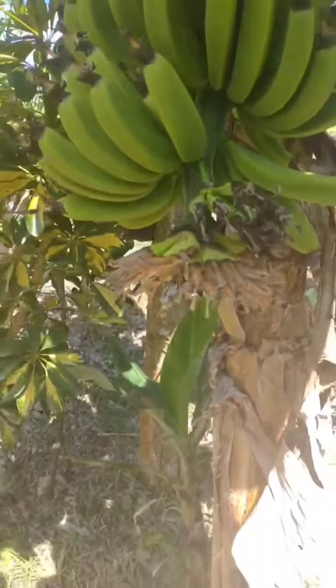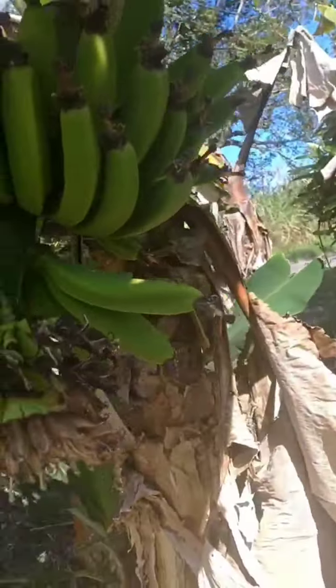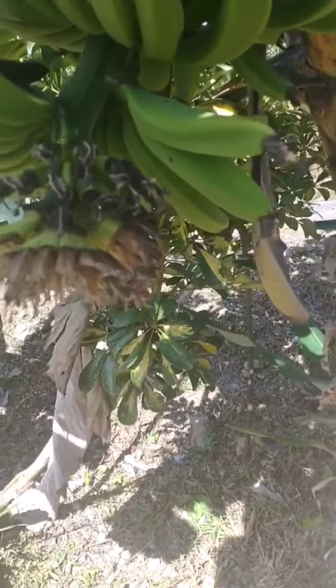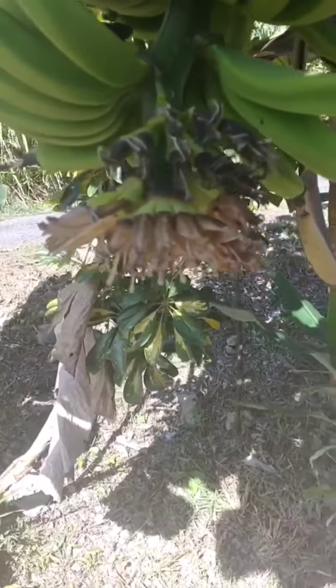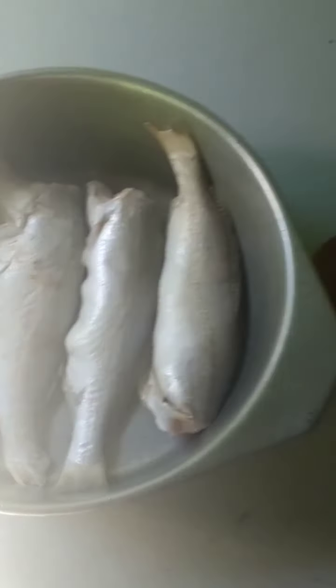Hey guys, welcome back to my channel. This will be the first of many adventurous cooking videos. Today we're going to try out vegan fish using banana blossoms. I already cut the banana blossom but I'll be showing you how it looks. We're going to be frying it so that it mimics the taste of fish. Nothing is wrong with fish, but I want to try out new things.